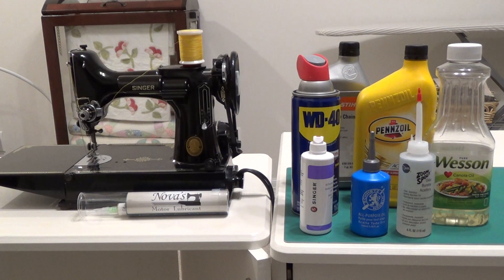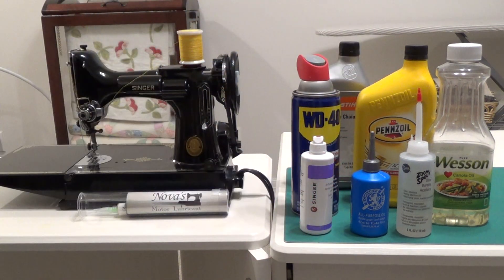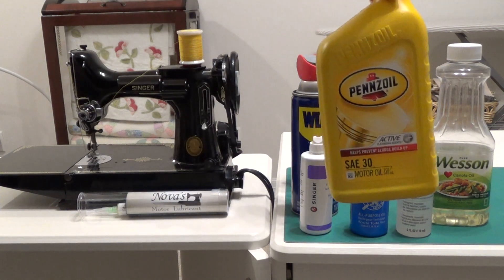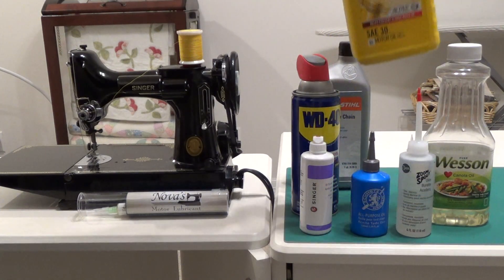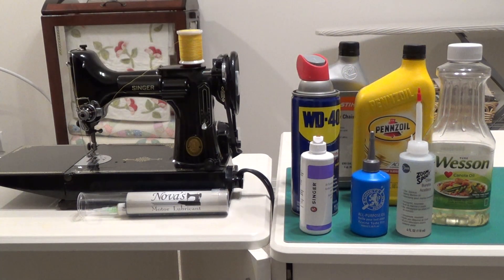This may look like a very odd assortment of products, and it is, but over the course of the last two months, I have cleaned all of these products out of Singer Featherweights. I've cleaned lots of cooking oil out, and believe it or not, I have actually cleaned several machines that had motor oil — 30 weight motor oil — in them.